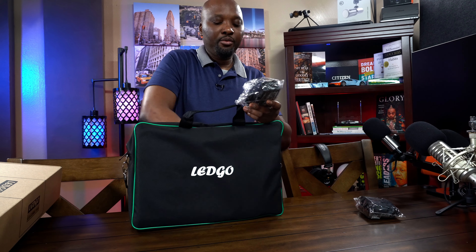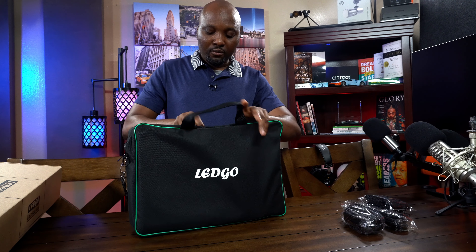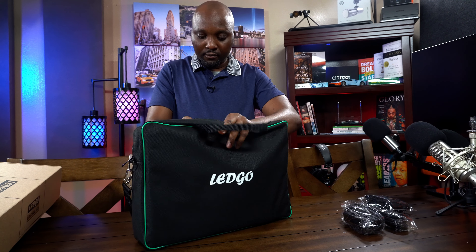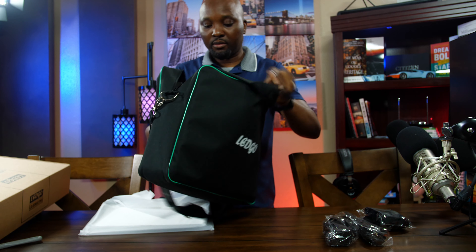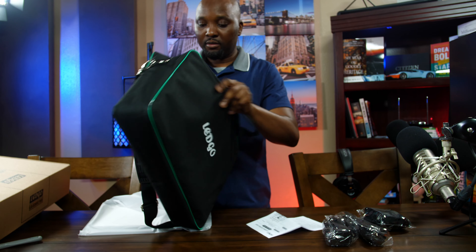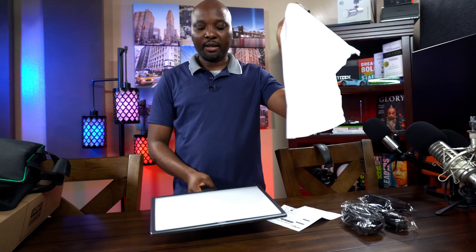We have the power cable — or probably you call it a power cord. This is the power cord right there. I'm very sure there's nothing else inside. You have the manual as well. And that's all you have inside the bag.